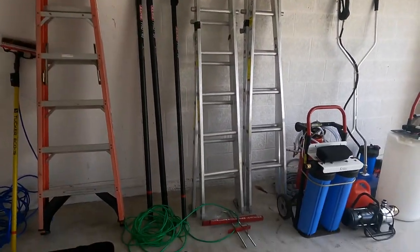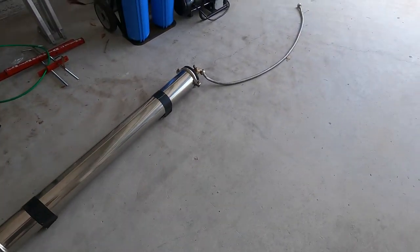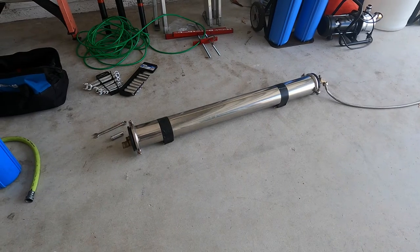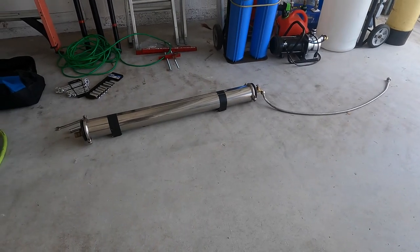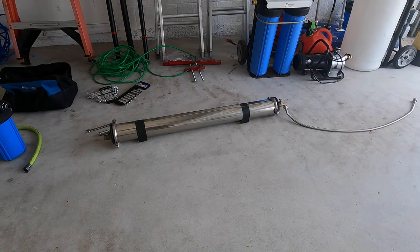Hey guys, Kenny here. I'm going to show you what you need to do to create your own RO system. So here we go. This is what it looks like when it's all finished and assembled. When I originally installed this, I took a couple pictures, and most likely you'll see them on the side of the screen, kind of going step by step into what you may need.